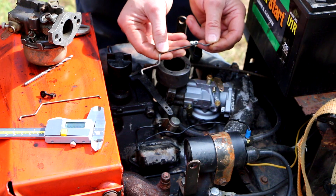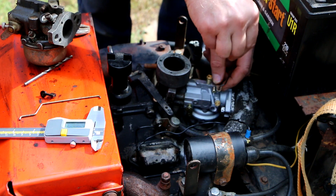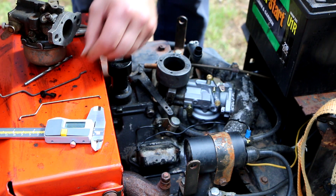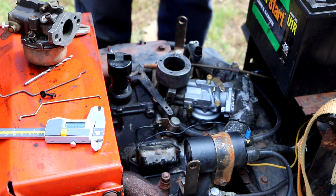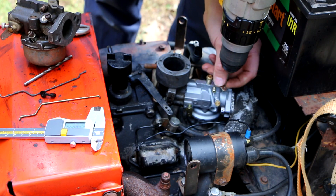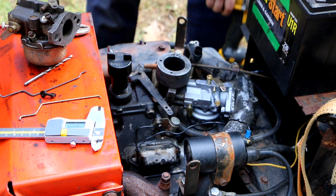The idea is I'll be able to insert this in here like this and then turn it. It actually goes in but it's a little tight - I don't want it to bind. So just to be on the safe side I'm gonna - actually that drill bit's not the right size, I thought I grabbed the right one.